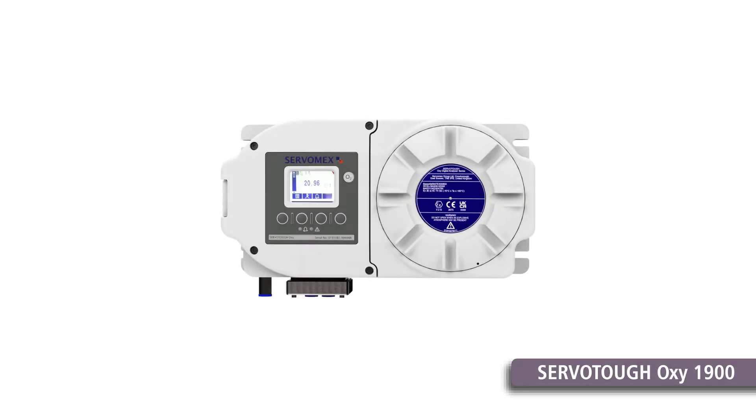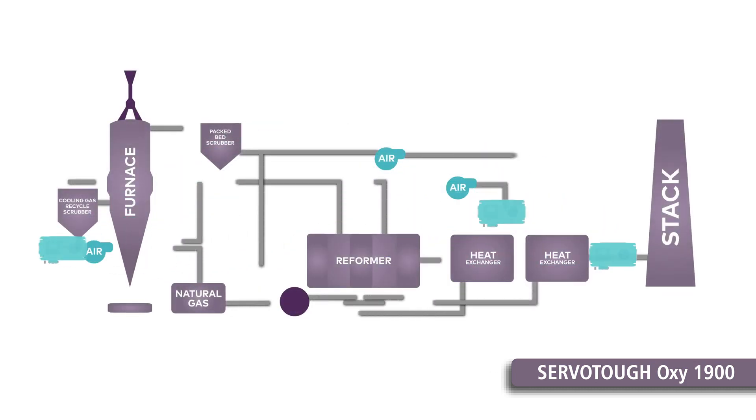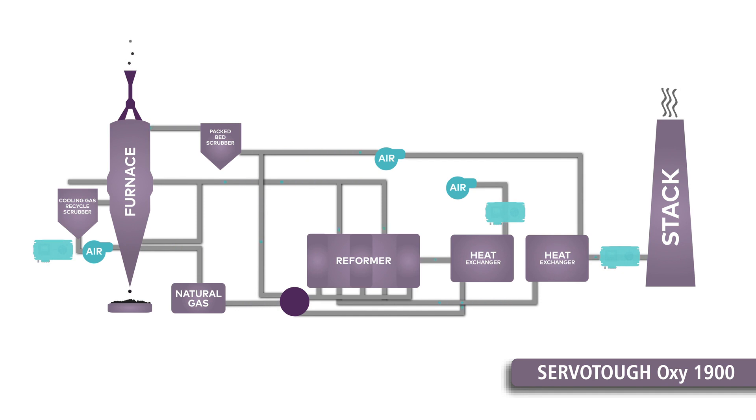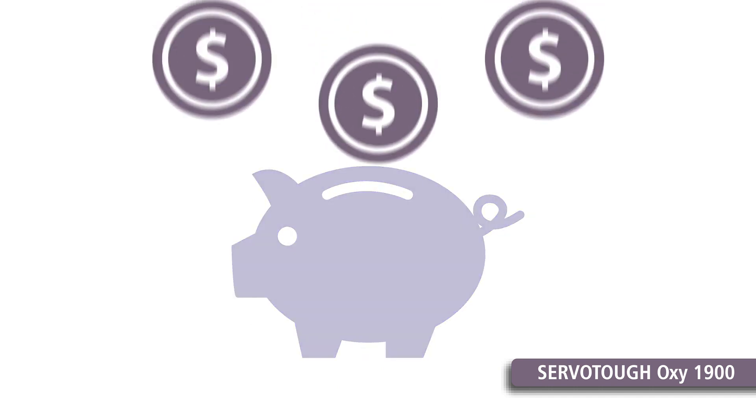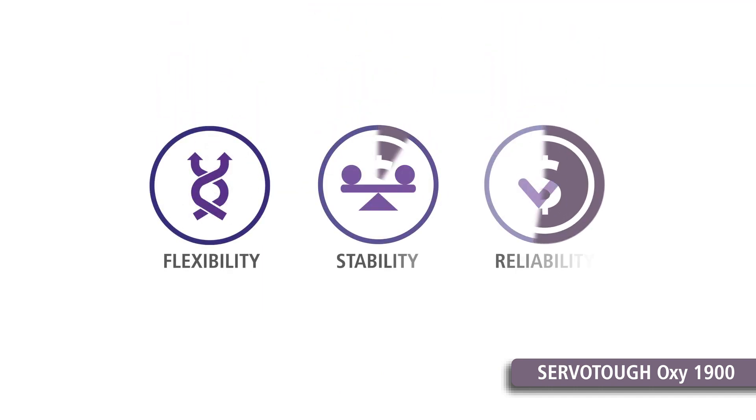Essential oxygen measurements are made by Servomex's industry-leading ServoTuff Oxy1900, a digital paramagnetic analyzer designed for operation in hazard-rated environments. Offering a low lifetime cost of ownership, the Oxy1900 sets new standards for flexibility, measurement stability and reliability.